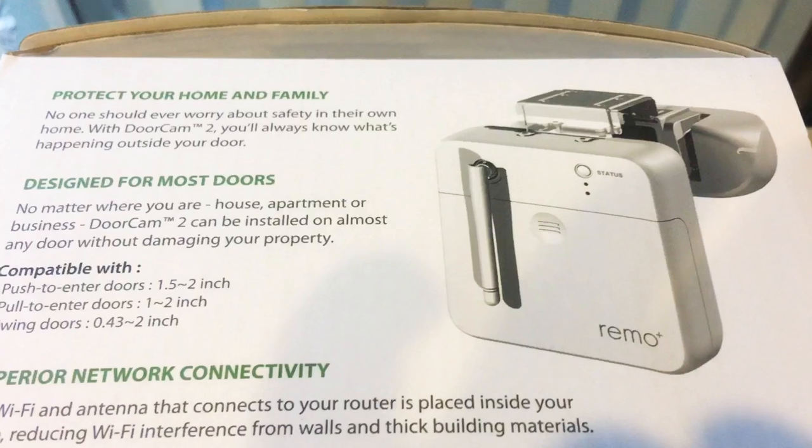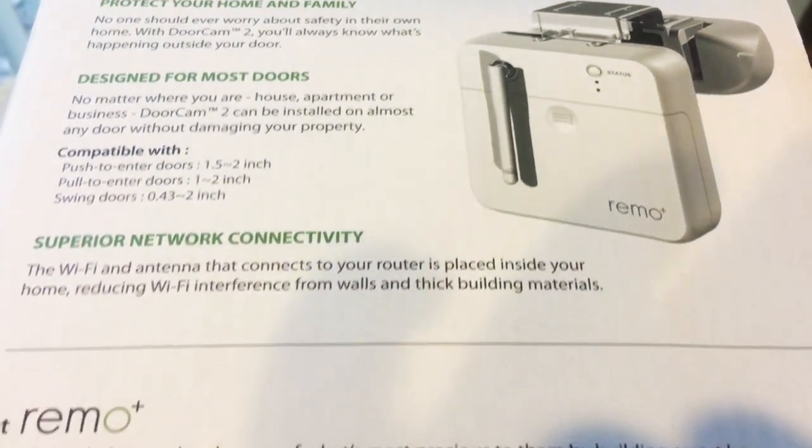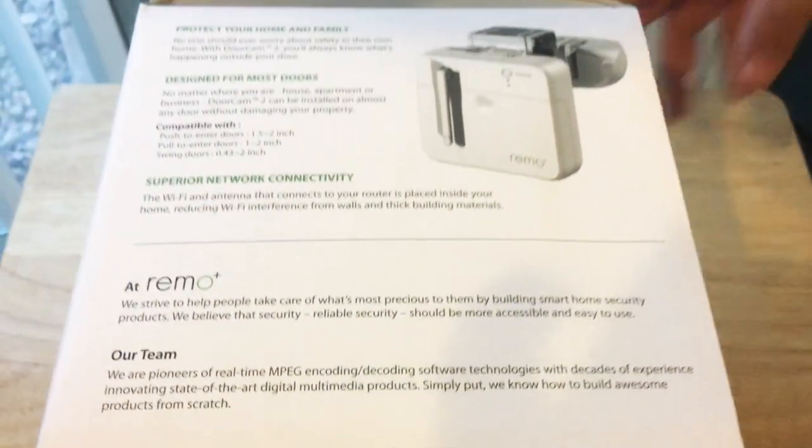Here's some details on the side. We're going to quickly scroll over these — you can pause the video at any time and look at the text.